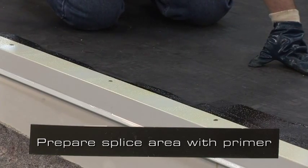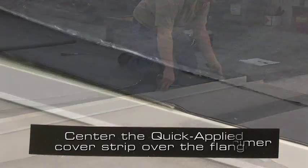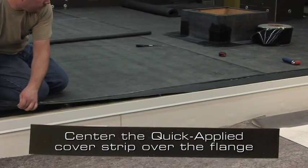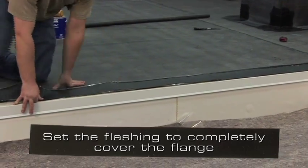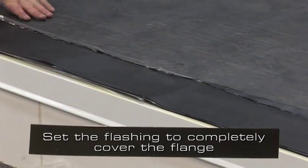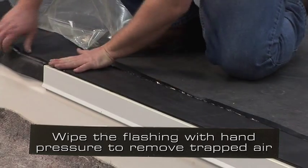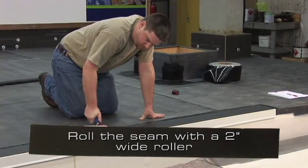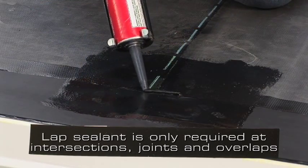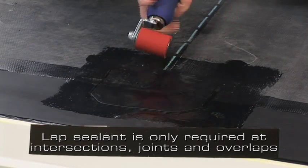Prepare the splice area with an approved primer. As soon as the primer flashes off, center the quick applied cured cover strip over the edge of the metal flange and set the flashing to completely cover the flange and extend onto the roof membrane a minimum of 2 inches. Peel the clear poly and wipe the flashing with hand pressure to remove any trapped air. Roll the seam with a 2 inch wide steel roller. Lap sealant is only required at seam intersections beneath T-joints, metal joints, and flashing overlaps.